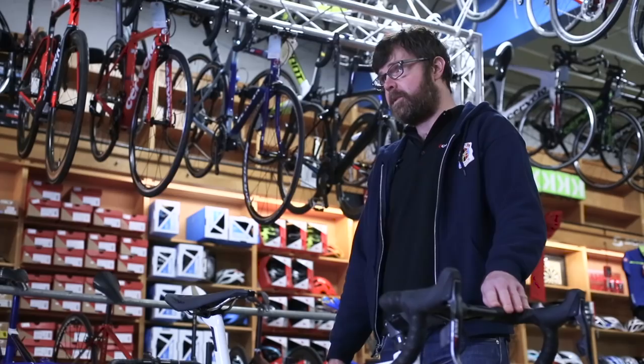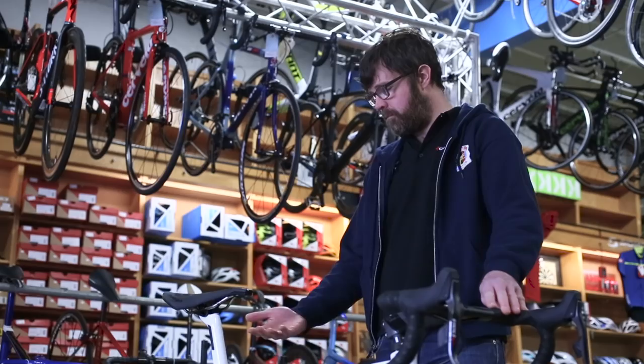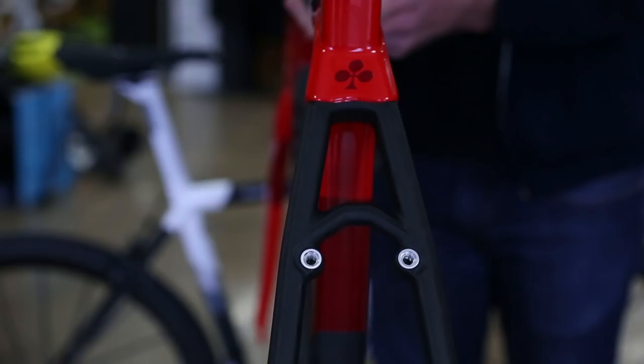Removing a traditional seat clamp saves 15 grams, but it also adds aerodynamic advantage as well as adding to the overall aesthetic value of the frame, which is fully hand painted in Italy, just like all the preceding C-Series models.